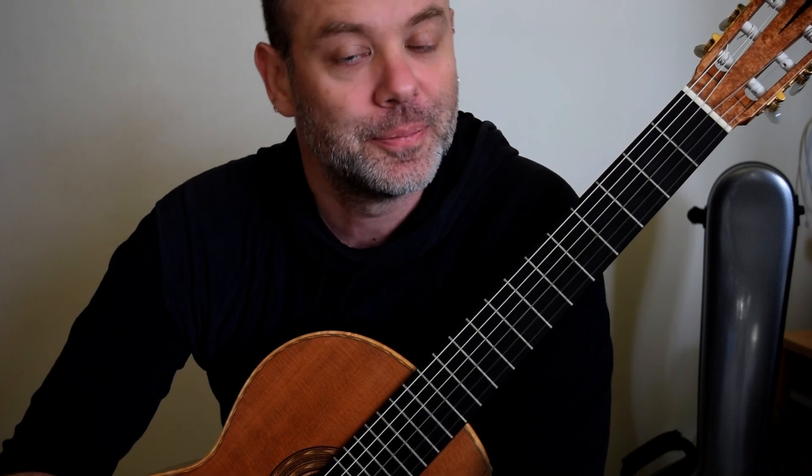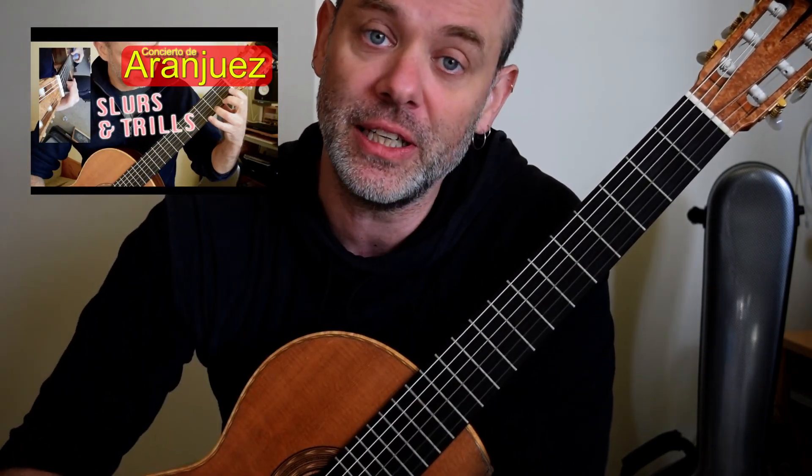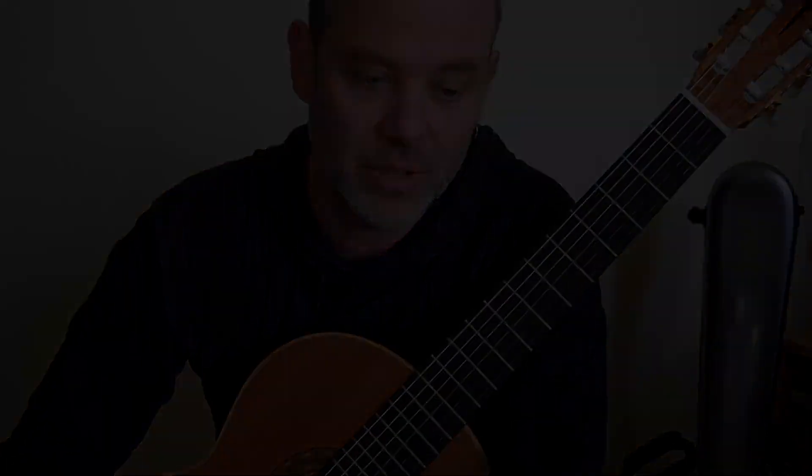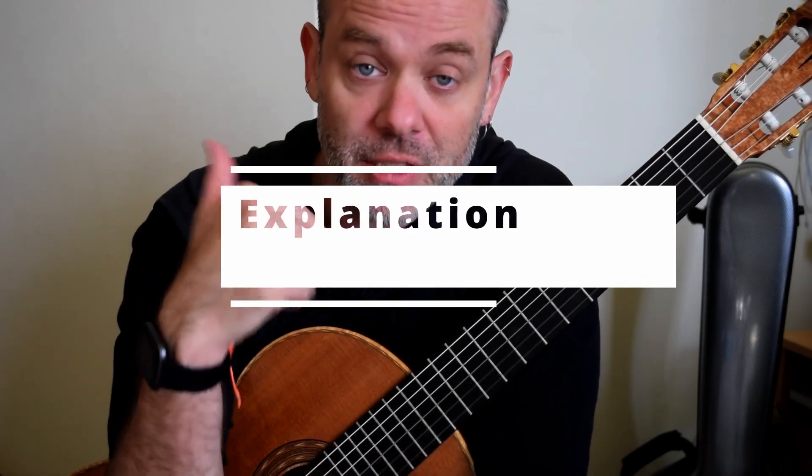If your trills are not up to it — in your third and fourth fingers in particular — I've already done a video to help you practice those. Now a quick chat about rhythms: I'm not going to go over it all, but you need to know where your main beats are.